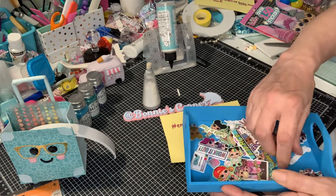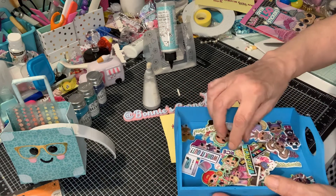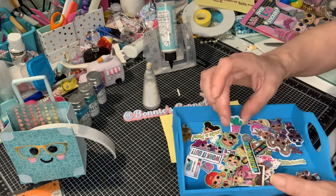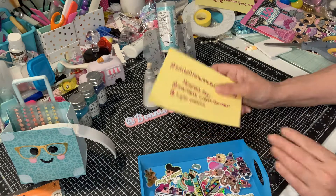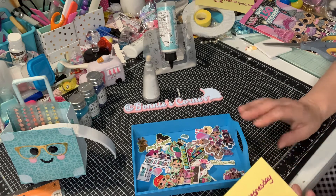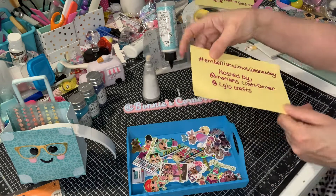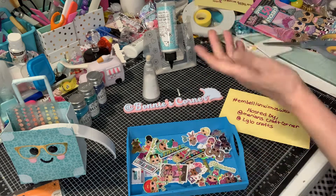You can follow the hashtag and follow everybody and see what everybody else created, or you can join in, join out, anything you want. If you have time, you have time. So I would like to thank you all for watching. I hope you liked my embellishments — my embellishments share — and follow us along. You know what I say: everybody have a good day and happy Monday.